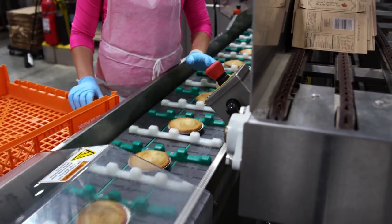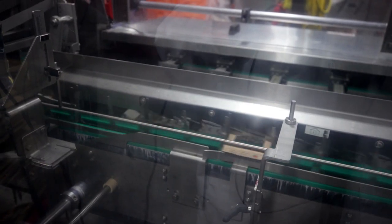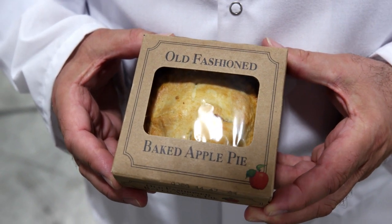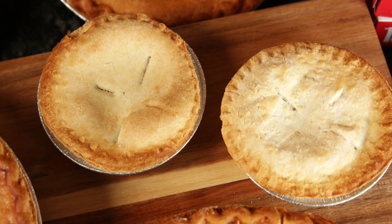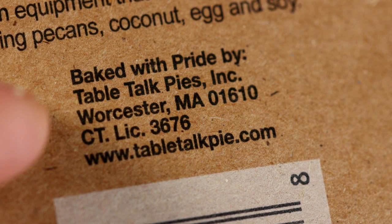After that, it goes into packaging. There's a really cool machine that inserts the pies into little four-inch boxes at about 200 boxes a minute. This box here isn't our normal red and white box — it's the one we use selling to supermarkets outside of the Northeast. But it's the same Table Talk Pie; it still says 'Baked with Pride by Table Talk Pies.'